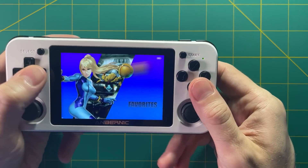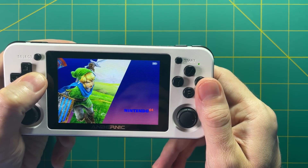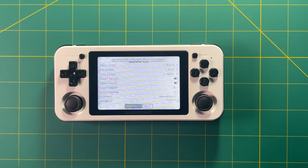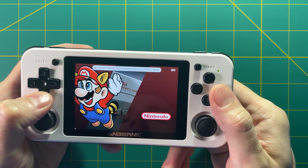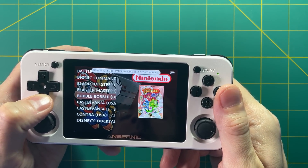All the games are loaded up. You can go in and set up your network, set up the scraping, do all those kinds of things as well — so you can have box art and all the things I cover in my different guides, which I'll link below in my starter guide. You can see I scraped the Nintendo box arts here and it looks great. Let's start up a game.